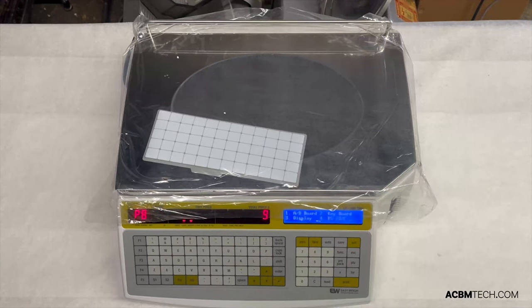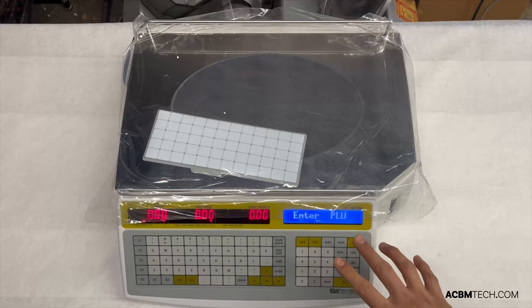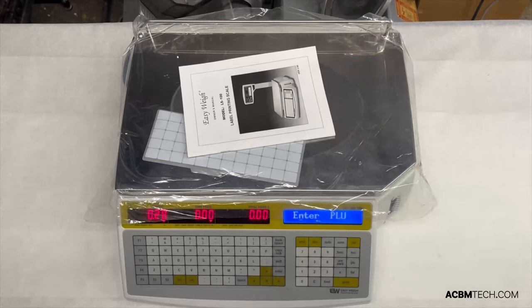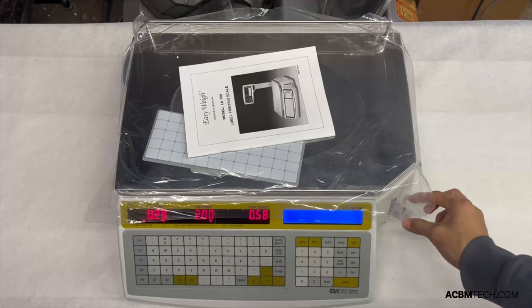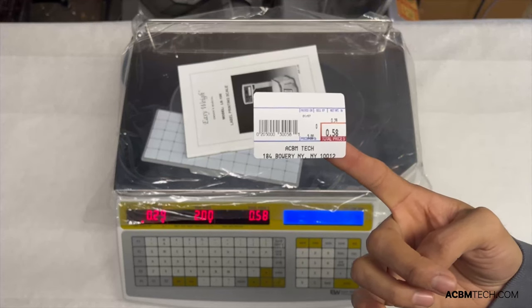Hit save and your sensor adjustment is done. Get out of this screen and back to the main screen. Now that I'm back in the main screen and have done the sensor adjustment, I want to make sure everything is printing correctly, so I'll do a test label and print. My label is displaying everything that it needs to.